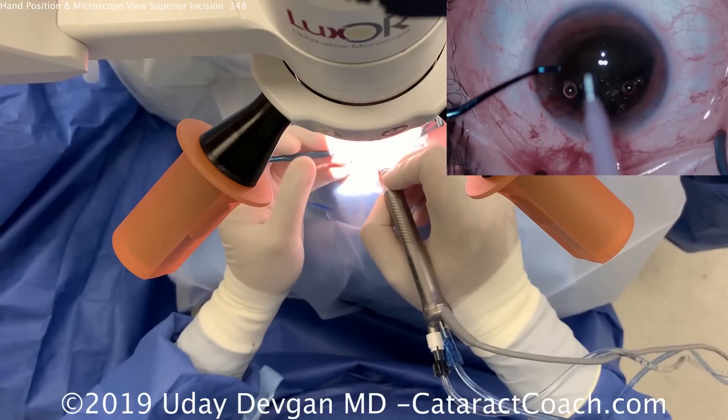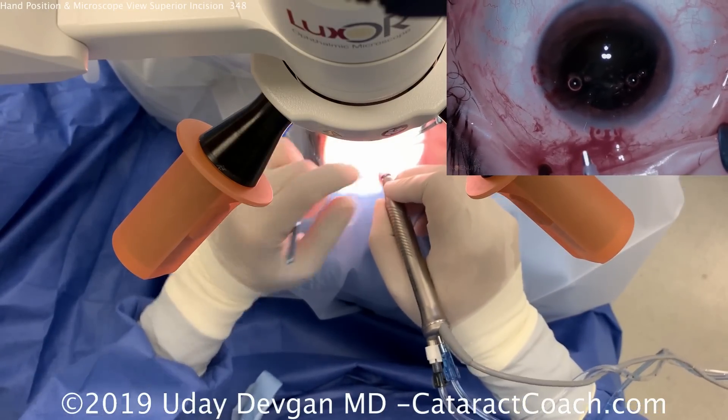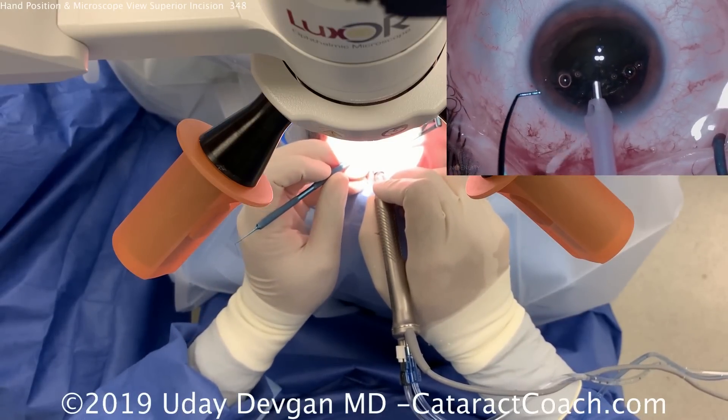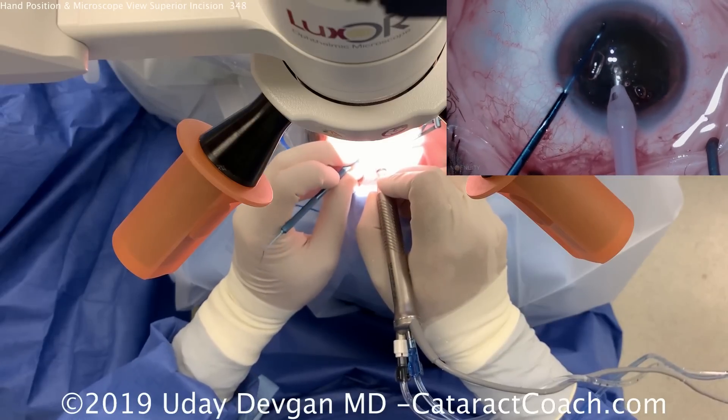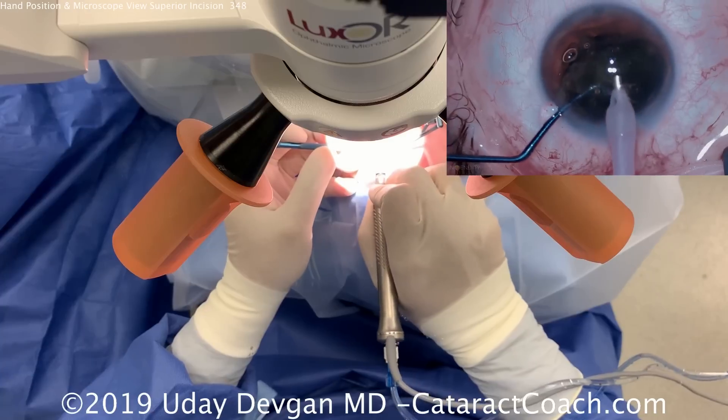The chopper goes into the left hand, held like a pencil. The FACO probe is in the right hand, adjusting the FACO tip. Both hands are holding instruments like pencils. Buzzing with the FACO probe, we get a quick chop at the beginning and break the nucleus into two halves.